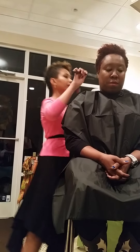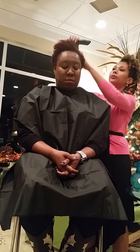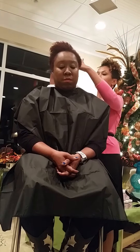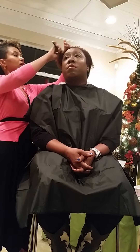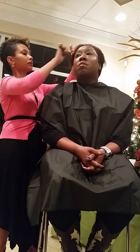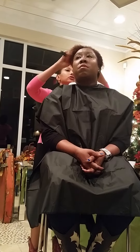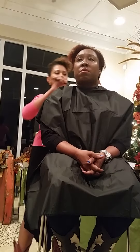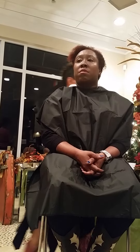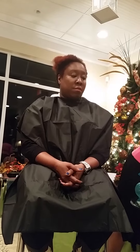Candy already washed and conditioned your hair, so it's just wet — there's no product or anything in your hair. We're starting with damp hair. When you're working with curly hair, some people like to do dry detangling or work with their hair dry, but I like to work with my hair wet. I find it's just easier to get the product throughout and easier to detangle.